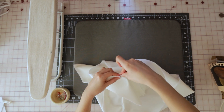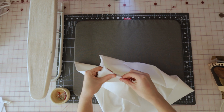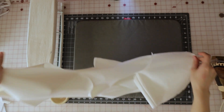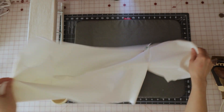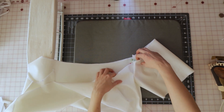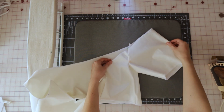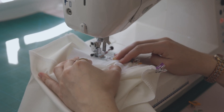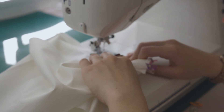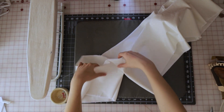Also make sure you're lining up all of your notches and that the sleeve ends at the correct spot on the front and back shirt — they should line up right at the ends. Once everything is pinned in place and lined up properly, bring it to your sewing machine and sew with a 3/8 seam allowance using a straight stitch. Now that both sleeves are sewn on, the base of the shirt is done.